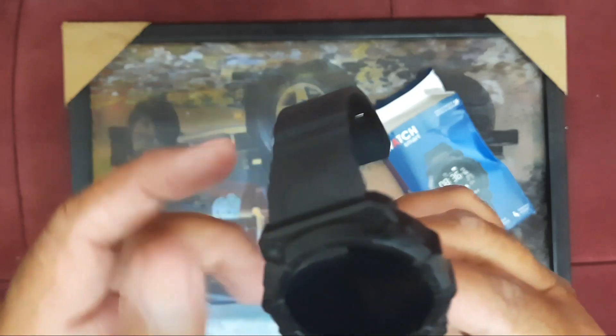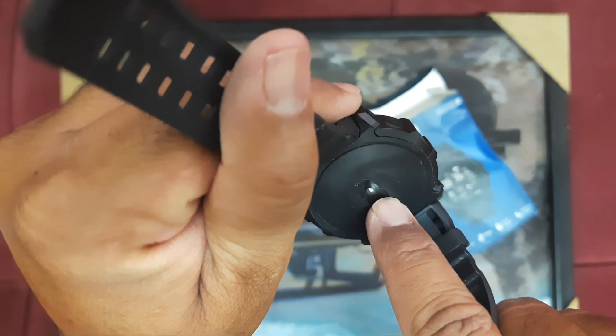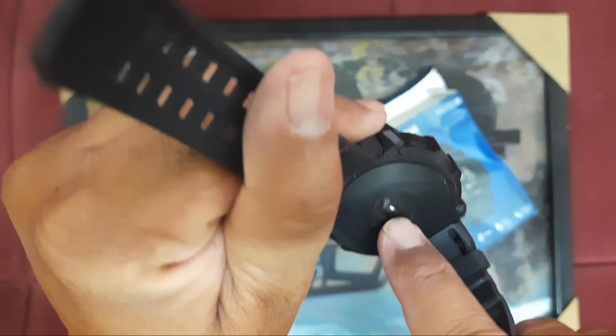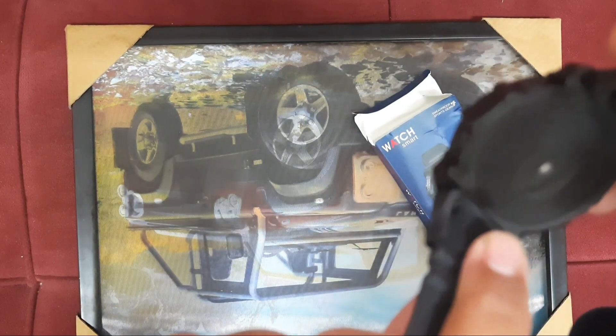If we look at the watch, there is a belt, and another belt on the other side. This is the sensor, which is used for the blood pressure check and step counter. There is no USB port visible — only a power connection here.